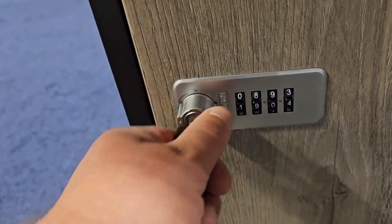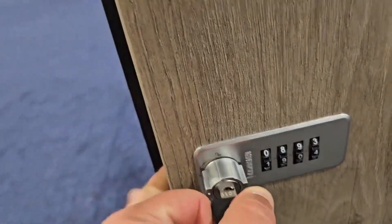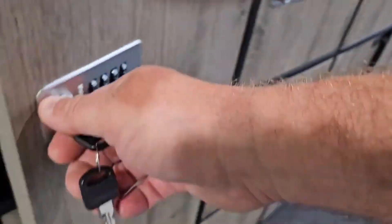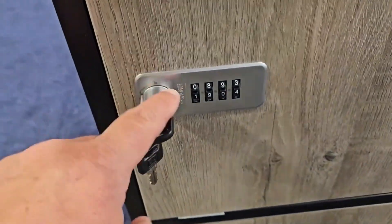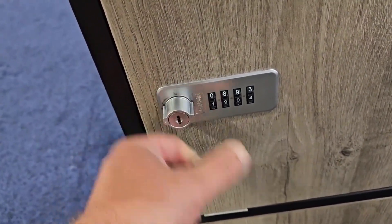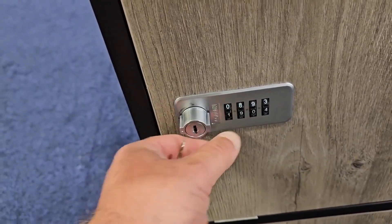When you turn the key, it actually turns the cam on the back of it — it doesn't turn the front face, it only turns the cam. So you can get into it and change the code to whatever you want.